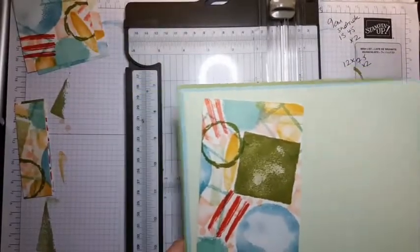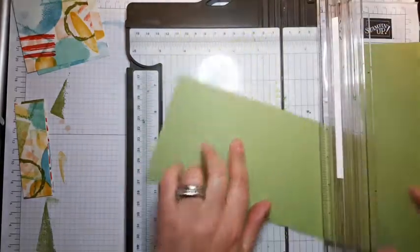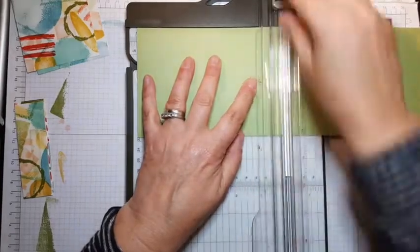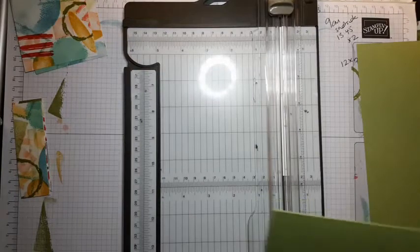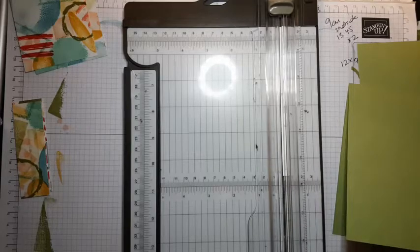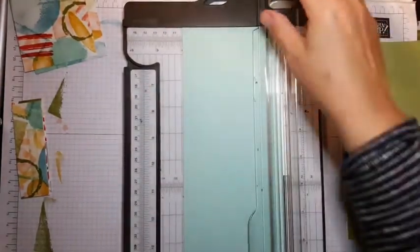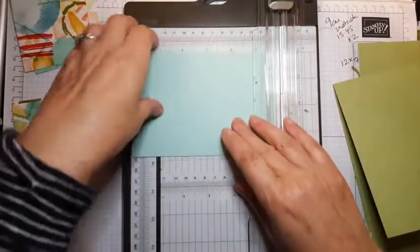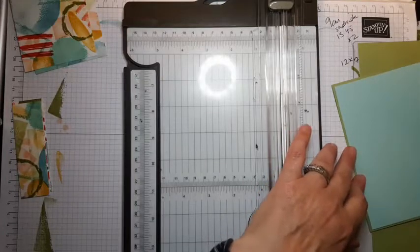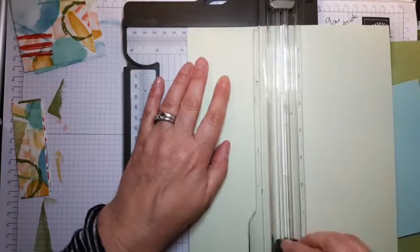For the card base I'm going to cut at 10.5 and score at 14.85. I've then cut the pieces down to size — this piece I'm going to cut at 10 by 14.45 — so I end up with a half centimeter border on each side. Then I cut my one sheet wonder pieces with that in mind.